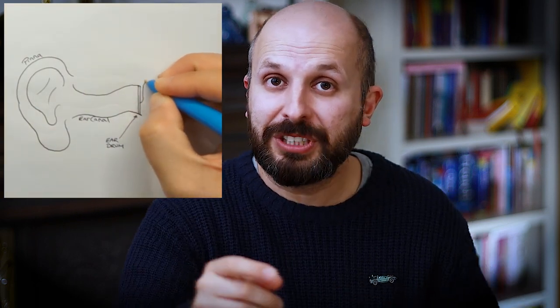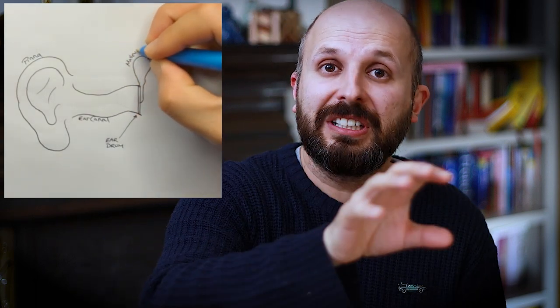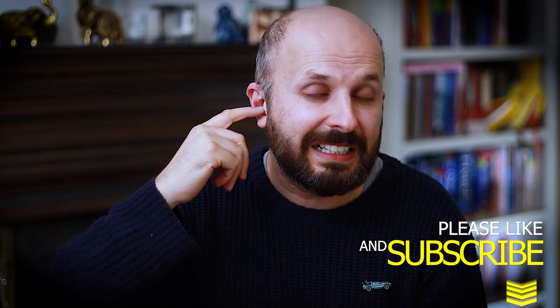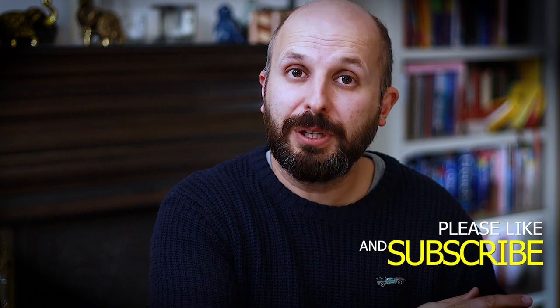That movement in turn moves the malleus. Attached to the malleus is the incus, or anvil bone, which in turn is attached to the stapes — sometimes called the stirrup, which looks a bit like a plunger. When the eardrum moves, this plunger goes down into the cochlea, which is the inner ear — that seashell-shaped structure. Everything we've been discussing up to now is the middle ear. The purpose of this middle ear structure is to convert sound energy passing through air into sound energy passing through fluid in the cochlea, where little nerves transmit that information to your brain so we perceive it as hearing.